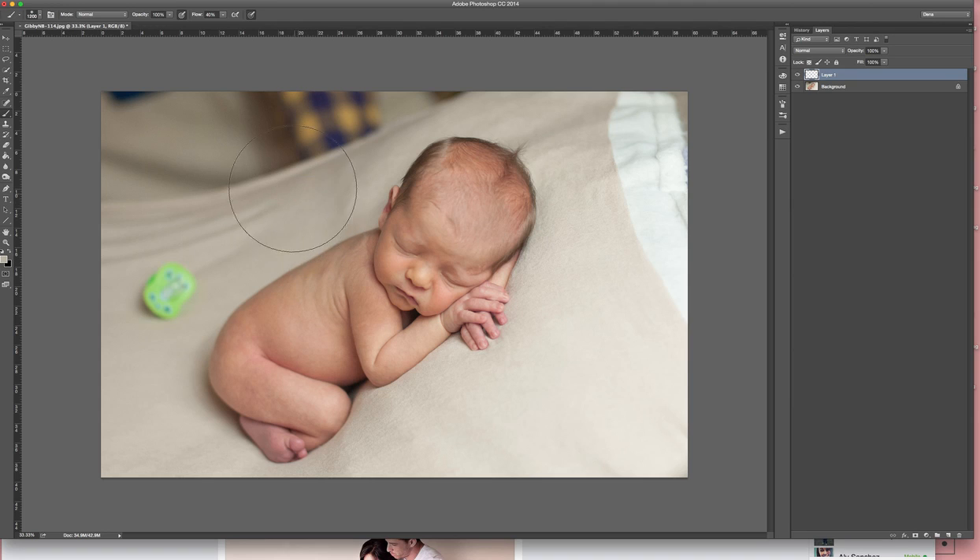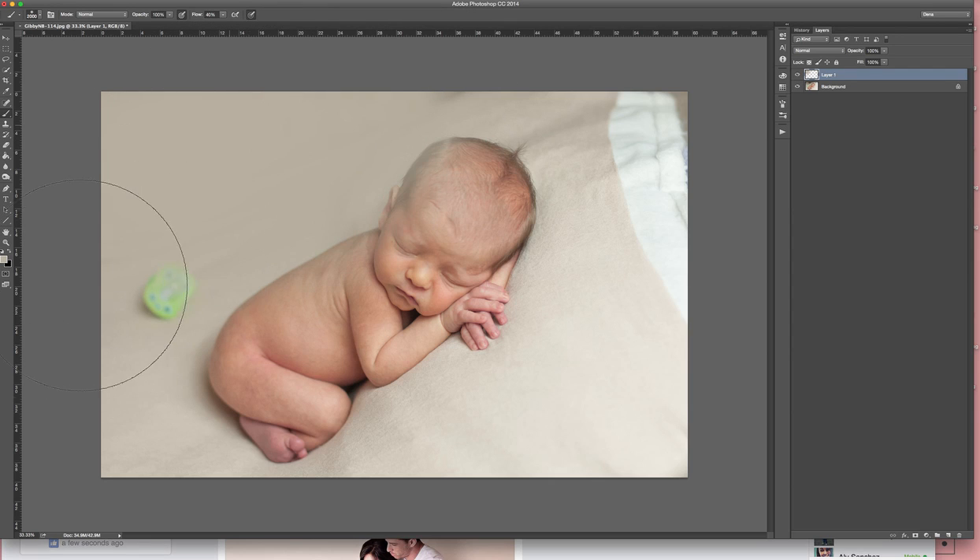The trick with getting this to work pretty seamlessly is to get a big brush — I mean like huge, as big as the baby almost. You'll just paint it over at 100%. Don't worry about getting it on the baby.